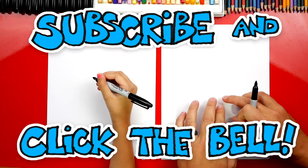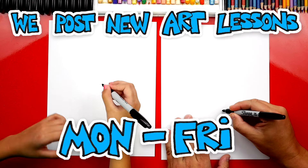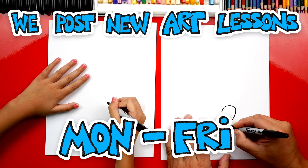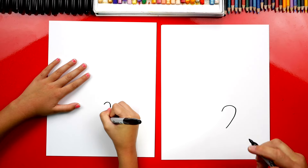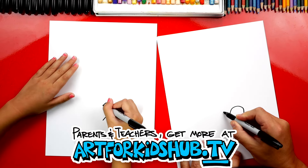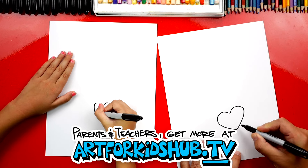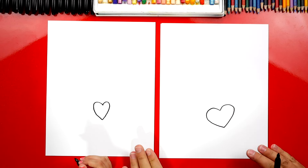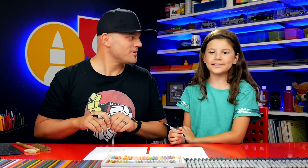We're first gonna draw the heart down here at the bottom of our paper. We're just gonna draw a simple shape like this — draw a curve and then come down like this. It almost looks like we're drawing a question mark. Then we're gonna draw the other side to match — curve up like this, around and then back down. It's okay that our two hearts look a little different, because the most important thing is to have fun and to practice!